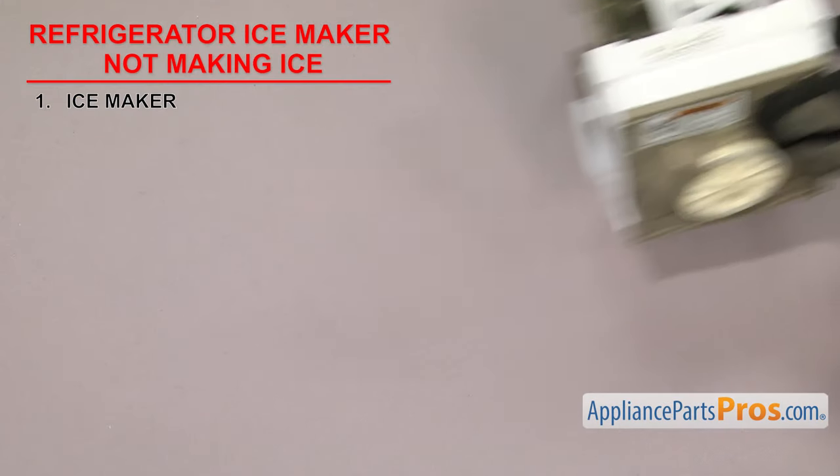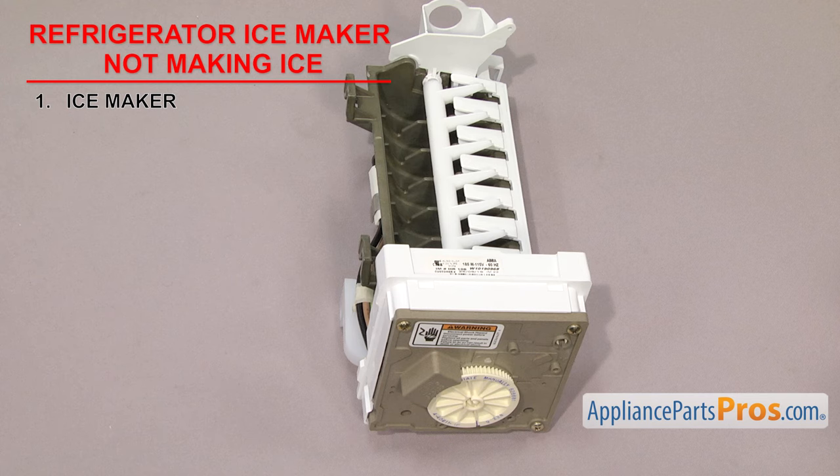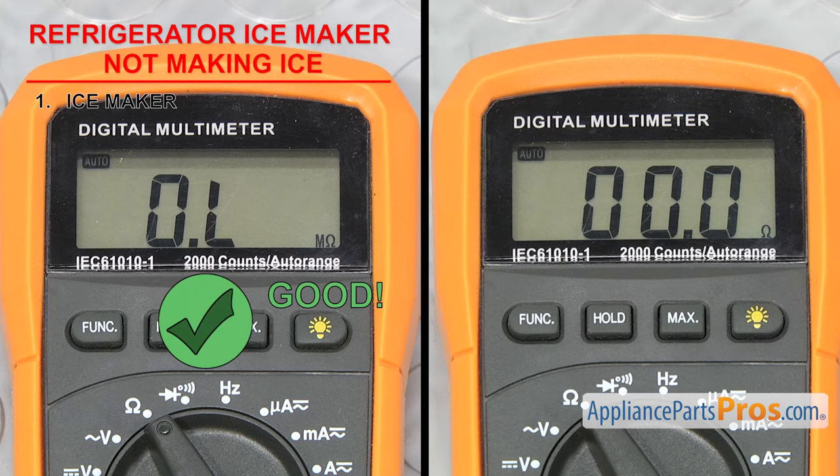Then let the thermostat warm up so it is above 15 degrees. If you don't want to unplug the freezer to let it warm up, you may want to take the ice maker out in order to test it. Once it warms up, it should no longer have continuity. If it does, that means it has failed and you will need to replace it.